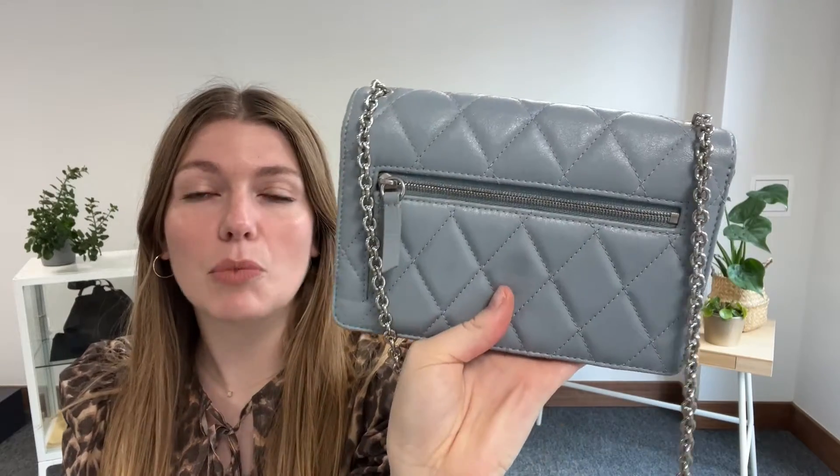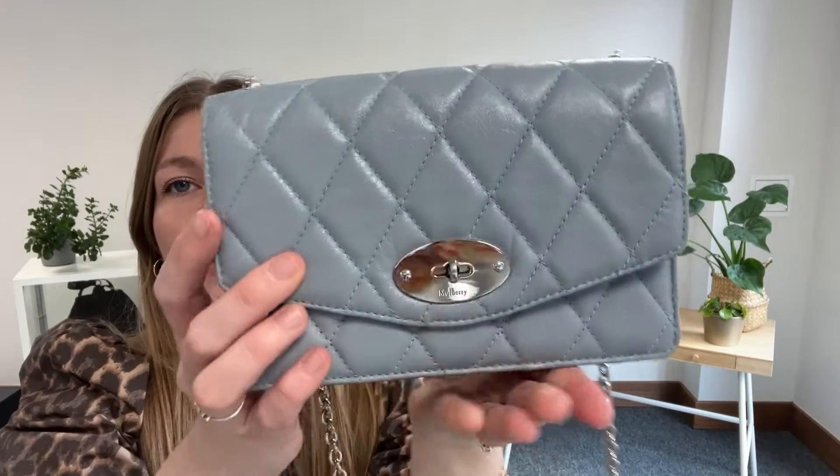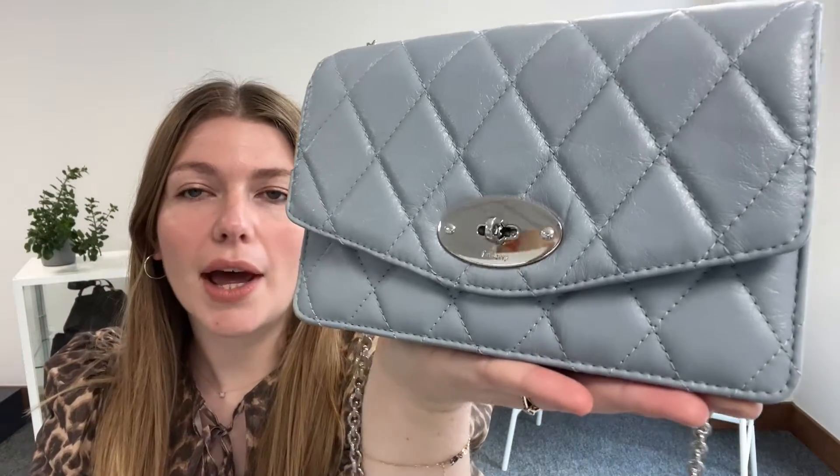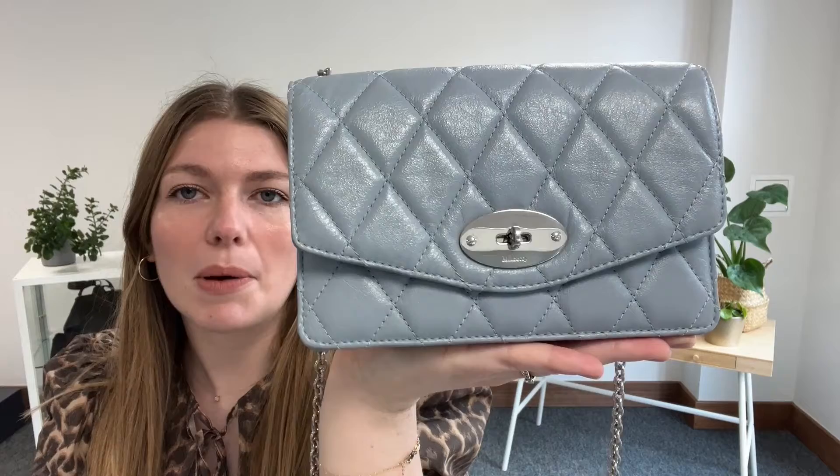So we are back today with this beautiful mulberry quilted Dali. How stunning is this? It's in size small in this gorgeous sky blue. Such a beautiful Dali. The silver hardware is really complimented by the blue — it's just a really lovely piece.